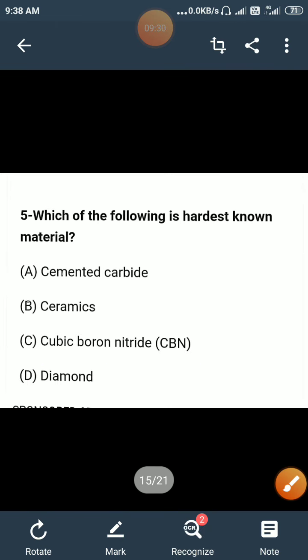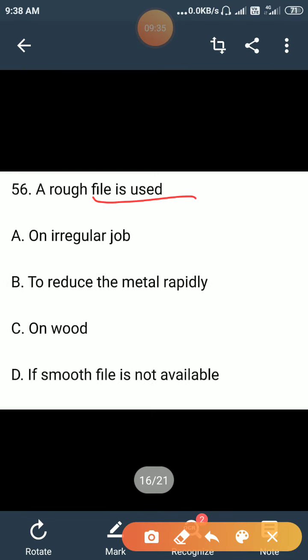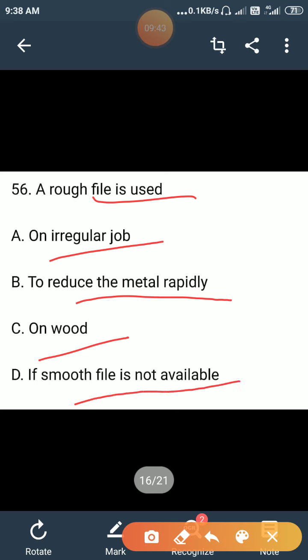A rough file is used for: irregular jobs, to reduce the metal rapidly, on wood, or when a smooth file is not available? Option B is correct — to reduce the metal rapidly. A rough file is always used to reduce metal rapidly because it cuts in bulk from the workpiece.